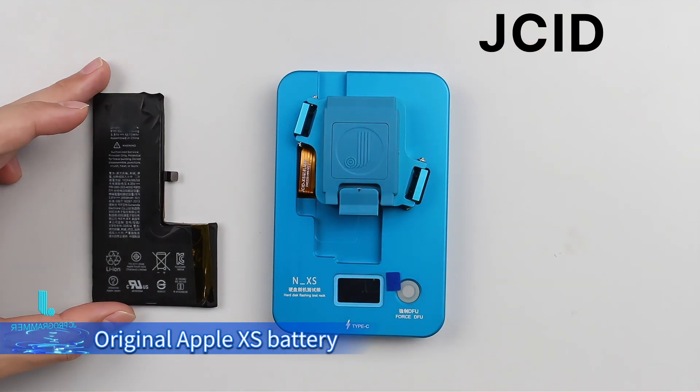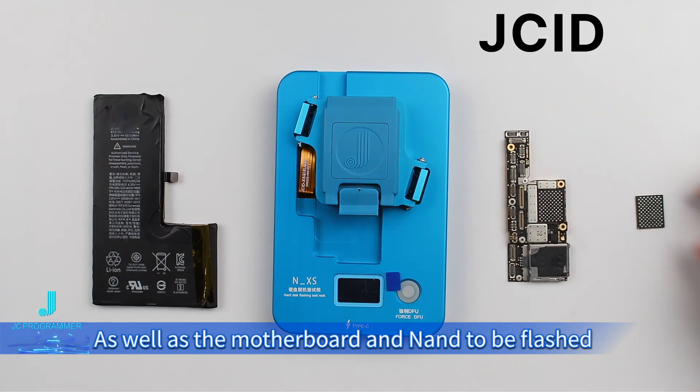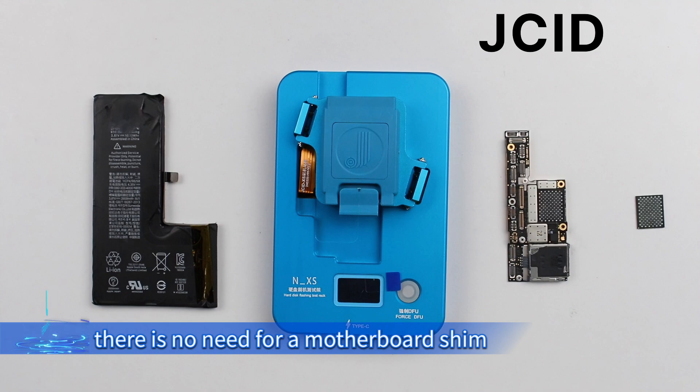Prepare an Apple XS battery, as well as the motherboard that needs to be flashed. Prepare a motherboard trim if an upper single-layer motherboard needs to be flashed. Since we are operating with a dual-layer motherboard, there is no need for a motherboard trim.